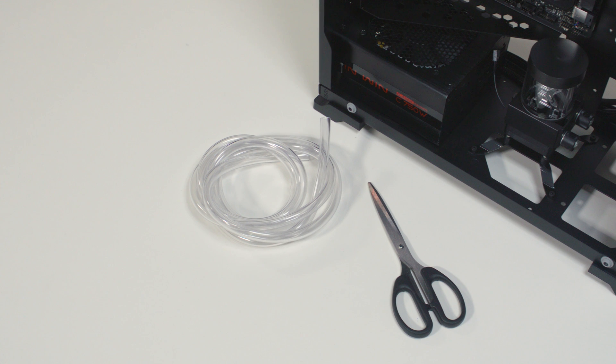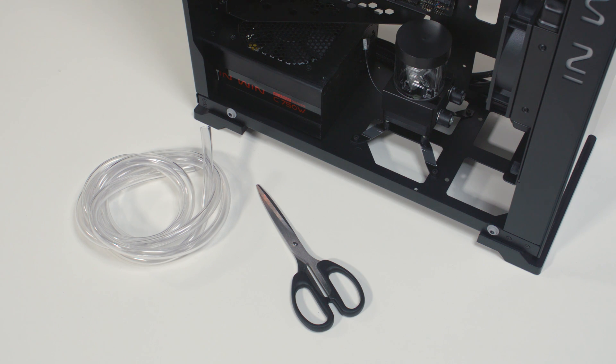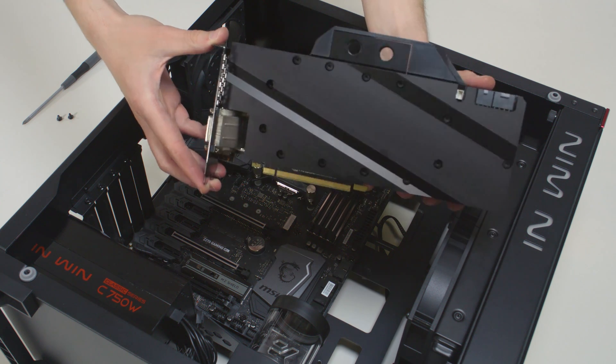In this part, we're going to show you how to install the tubing and how to connect the wires. After that, your system will be ready for filling. In order to successfully route the tubing, it is recommended to do some planning before cutting the tubes.